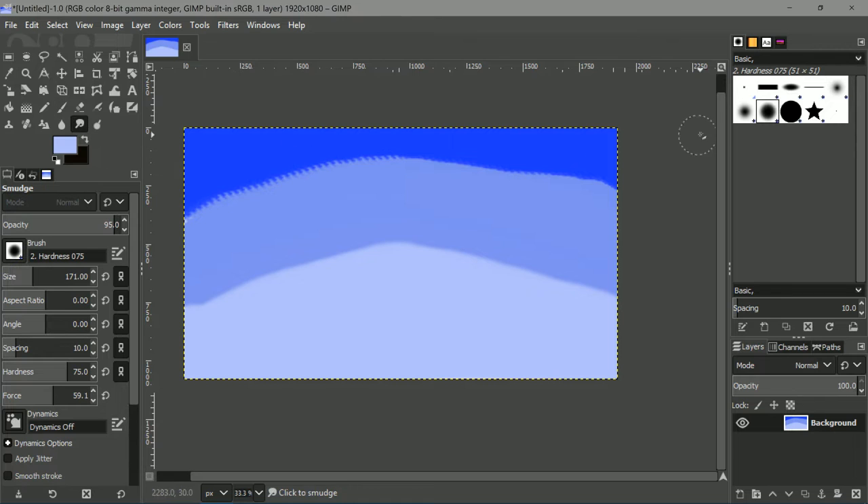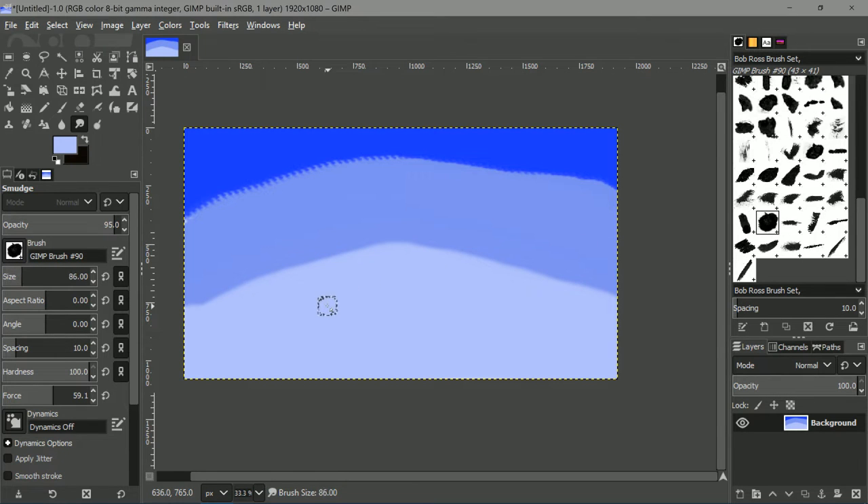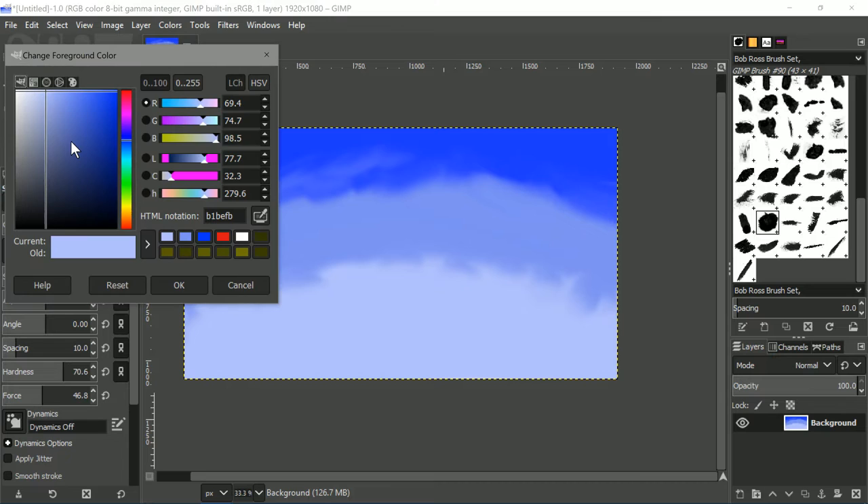So now let's go ahead and take the smudge tool, and I'm gonna go back to my Bob Ross brushes and take the one I like. This is the one I like to do the smudging with. Then we just basically start blending in the sky, and you see it's a beautiful smooth transition. You can do all sorts of little things here. This is highly inspired by Bob Ross, and I find myself talking like him many times — creating little things in your world. I don't want to see those jagged lines. There we go. We have a nice, standard, quick sky.